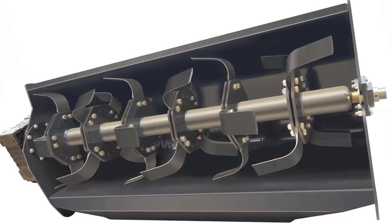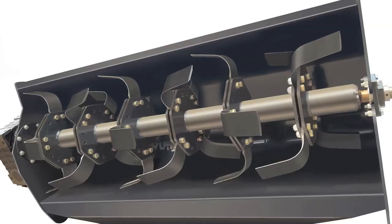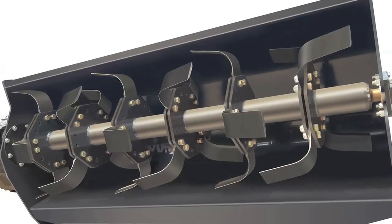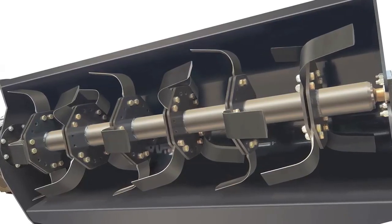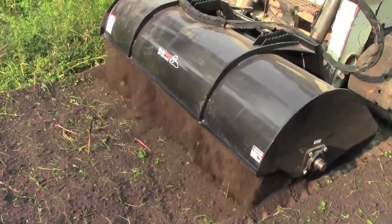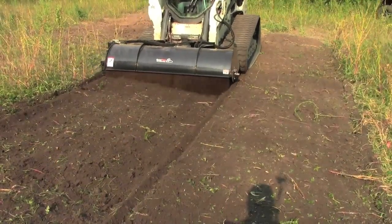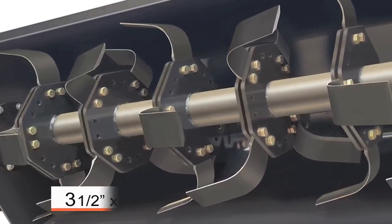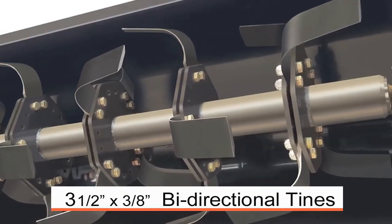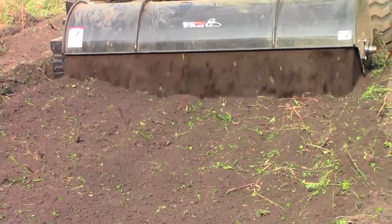Coming off the four-inch drive shaft is an octagon-shaped blade holder. That blade holder allows us to put two bolts on each blade, giving them very secure mounting. The blade itself is bi-directional, meaning we can run it in either direction — driving forward or driving backwards, usually to finish with a skid loader so you don't leave any tracks. The blades themselves are three-eighths inches thick and three-and-a-half inches wide. Not only does the bi-directional blade allow you to tilt forward or backward, it gives longer life to each blade.